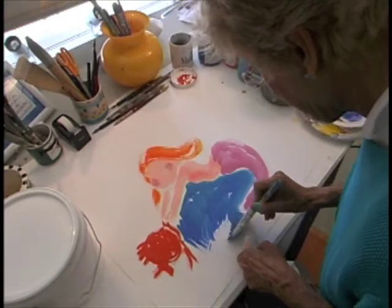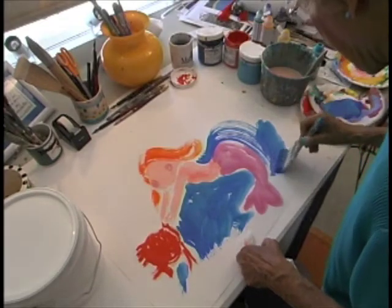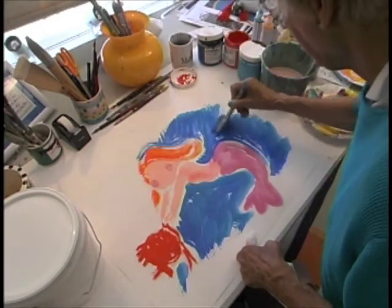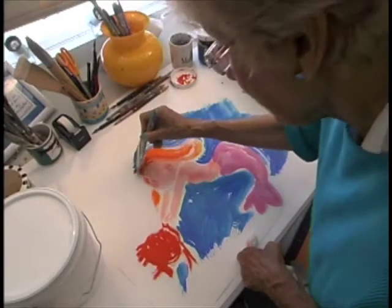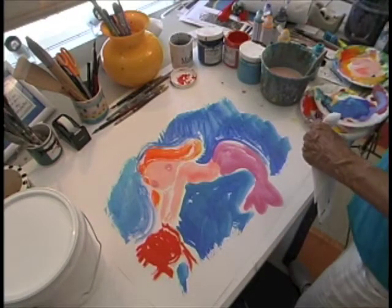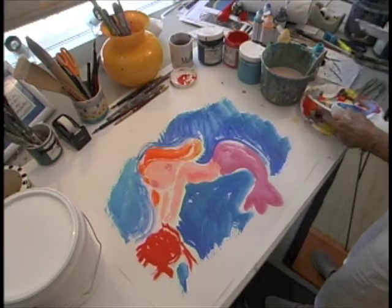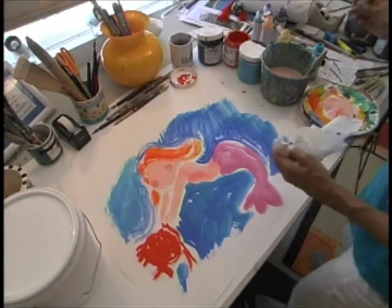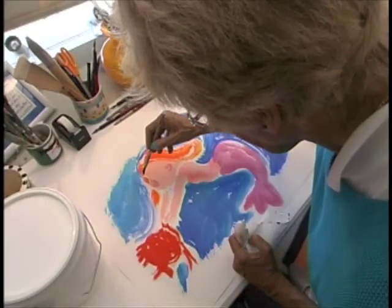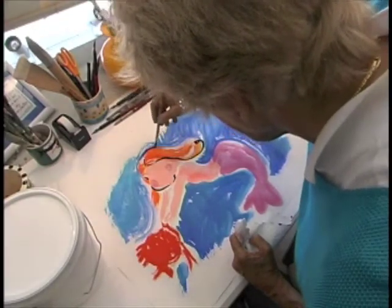Beautiful — the colors are so beautiful. And I always define my art with line work. This little mermaid will be defined with my Japanese brush. Here we go.